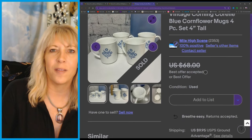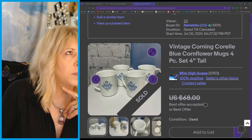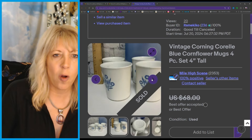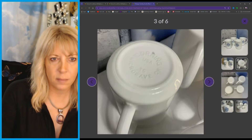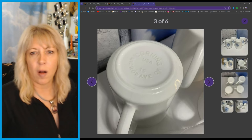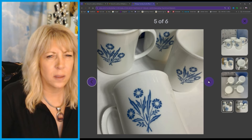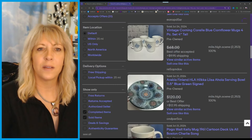This is a CorningWare pattern that is still good — this one right here, the blue cornflower. I took a best offer of $50 for all four, but that's still a great return. I thrifted these years ago; I think they were like $1.99 apiece.